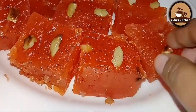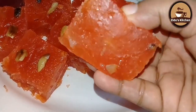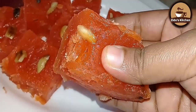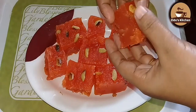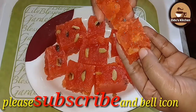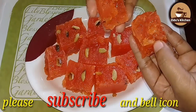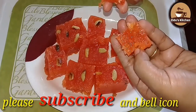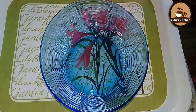Hi friends, welcome back to my channel! I am here for a sweet and soft recipe. I am ready to test my own recipe. If you are interested in my new recipe, please keep watching.